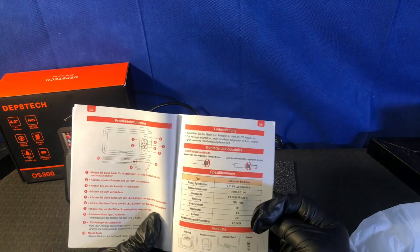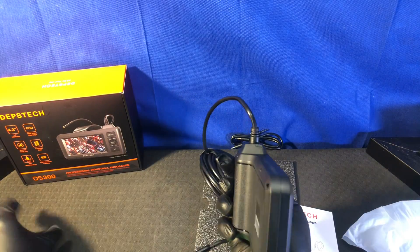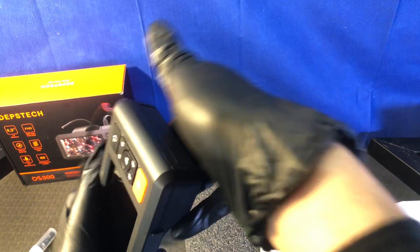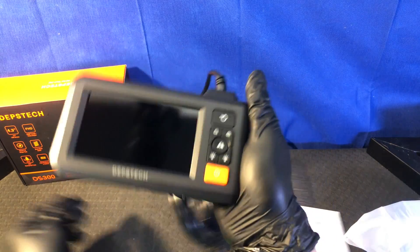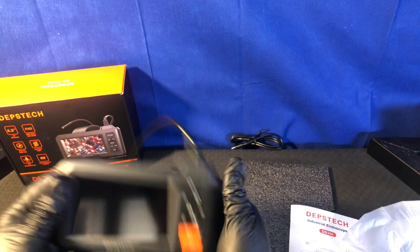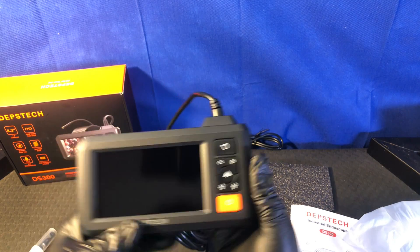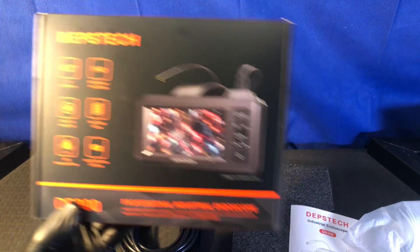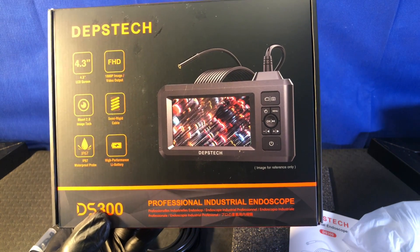That's it — you just saw everything this does. Let me just make sure there's not some other output or something. It's nice that it has this because it's like a grip on the camera. What would be nice is if you could mount it on something to keep it stable — but you can't. Here we have it: the Depstek DS300 Professional Industrial Grade Endoscope.